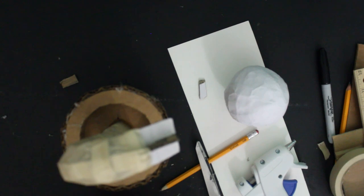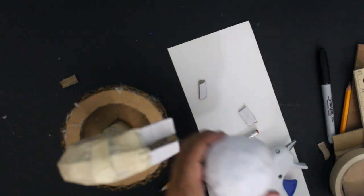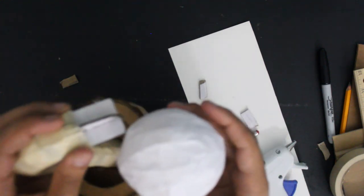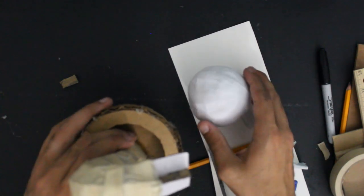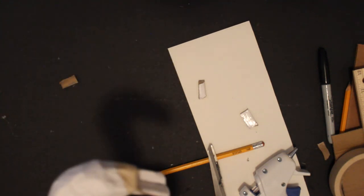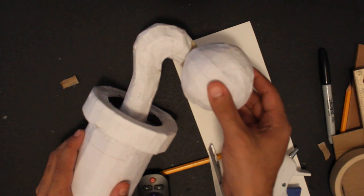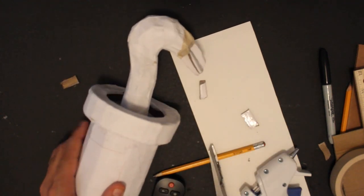I'm going to paper mache this now, and after that this video will be over. The next video is going to be detailing the head — we're going to cut it open, maybe add a piece so it has an open mouth, then add the teeth, tongue, and lips, and then attach the head to the stem. We'll either take this off or open a hole and make sure we have space, shortening the stem enough so it doesn't show through the mouth. I've paper macheed the pipe and the stem — that's it for this video. See you next time.